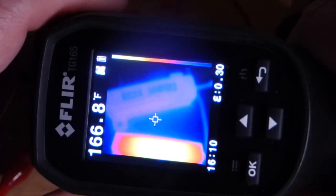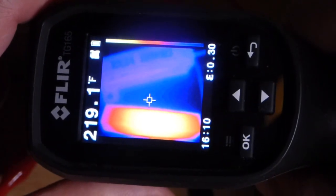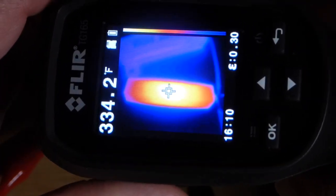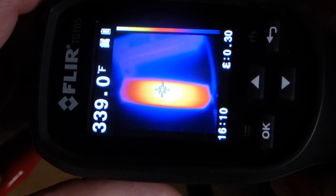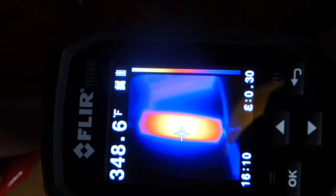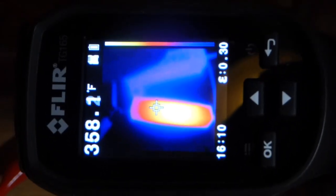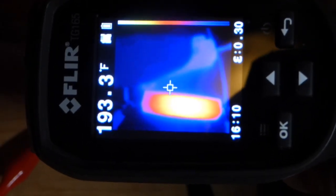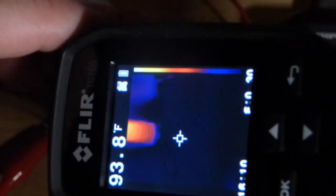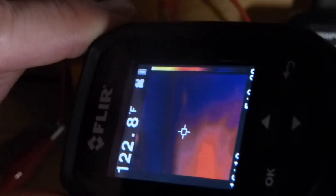This looks a lot better in person — relatively close right there. You can see how hot the 10 watt resistor is, and there's the 50 watt resistor. There's my finger — I just touched the 50 watt resistor. I don't think it was terribly hot but it is warmer than my finger.